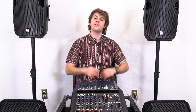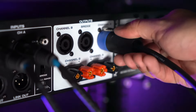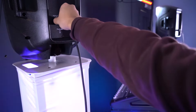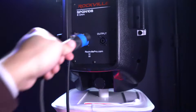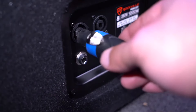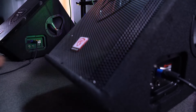Now I'm going to connect my main speakers to the amplifier so that sound will come from the mixer. I'll take two Speakon cables and plug two ends into the Speakon outputs on my amp, then take the other ends and plug them into the Speakon inputs on the back of the speakers. Then we'll take another pair of Speakon cables and plug two ends into the Speakon outputs on our speakers, then plug the other ends into the Speakon inputs on our monitors.